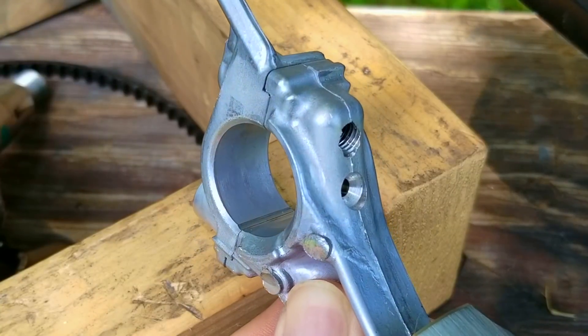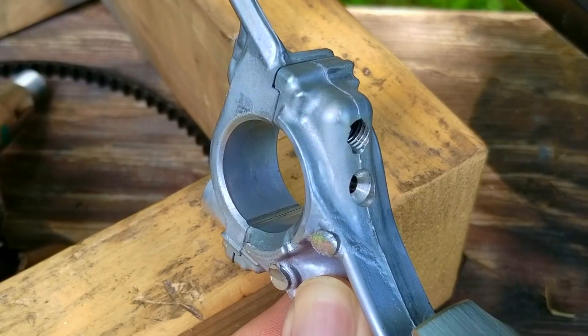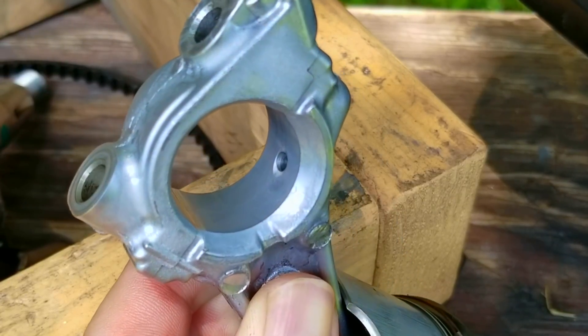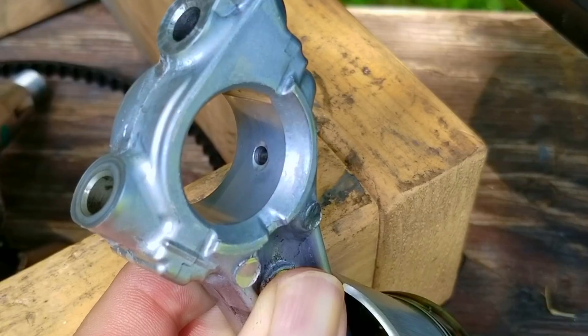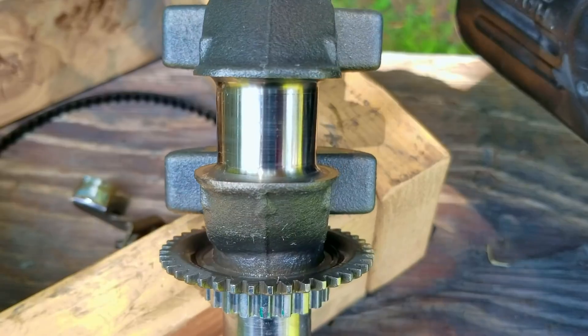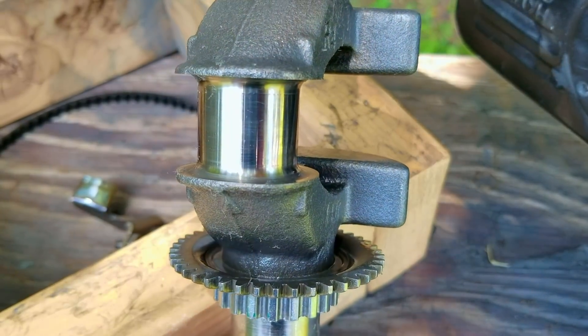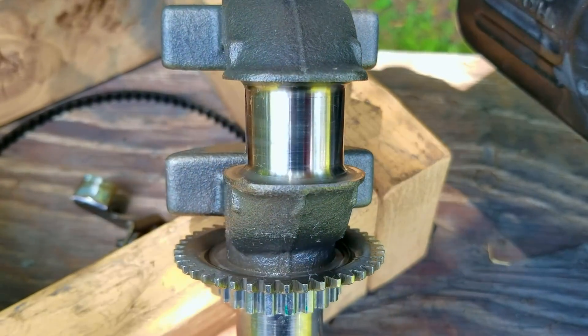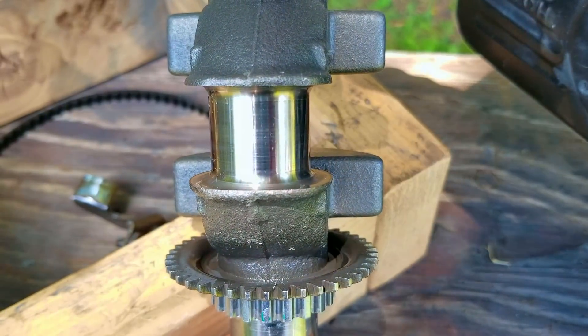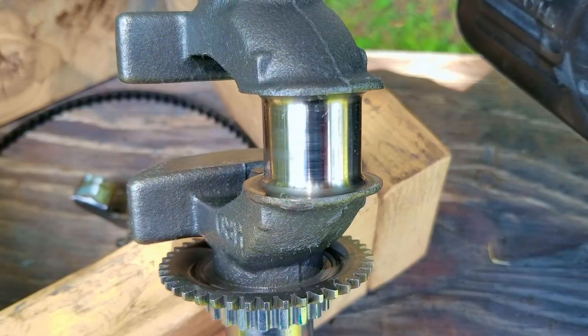I put the cap back on the rod and I can't see any damage to the bearing surface at all. That means the noises we were hearing wasn't from a worn connecting rod, which would have caused a knocking noise. Even the rod journal looks to be in great shape, with only minor scuffing and nothing else — it still has a mirror finish on it. I can safely say that even though this engine was run for a long time low on oil, the noise wasn't from the bottom end of the engine.